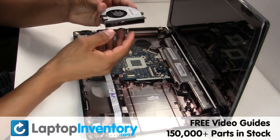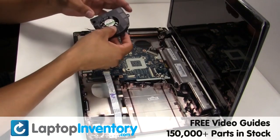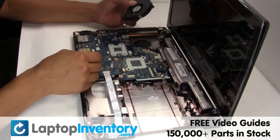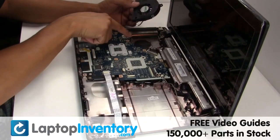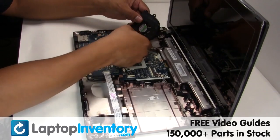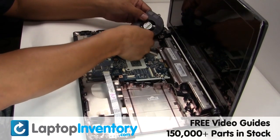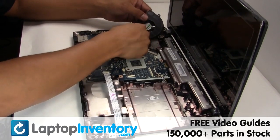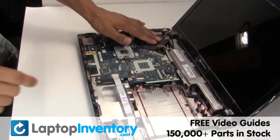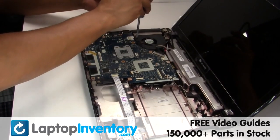Place the fan back in place. Plug the cable back in. Place the screws back in.